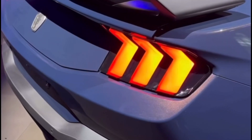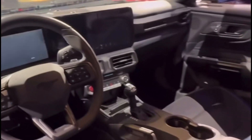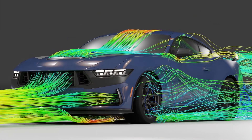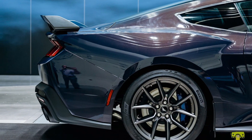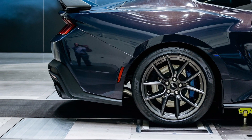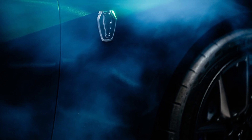I highly recommend you check out the video — it will be the first and only link in the description below for the full uncut video of how the S650 Mustang Dark Horse was shaped in the wind tunnel for optimal aerodynamics and less drag. I think it's absolutely fantastic and I really do applaud Ford — let me know what you think in the comments below.